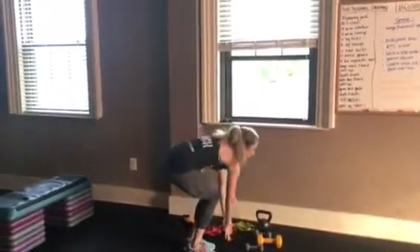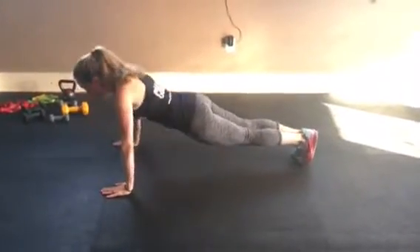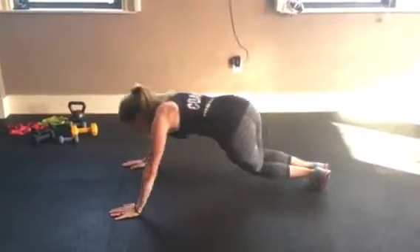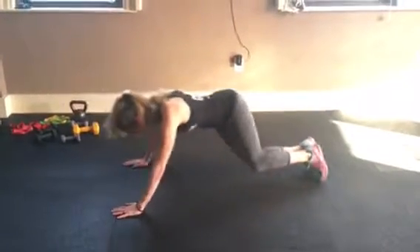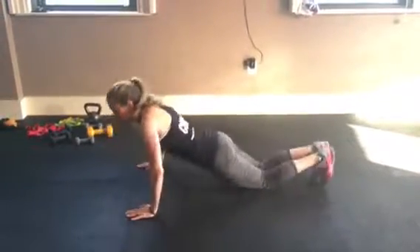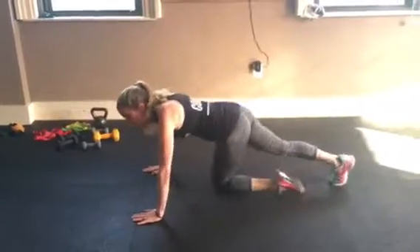Push-up, oblique crunch: push-up, come back up, obliques. Bend your knees and go off to the side. If you need to be on your knees that's fine, but then you're going to do push-ups. I'd prefer you just doing the oblique rotation back and forth and skipping the push-up part if you need to.